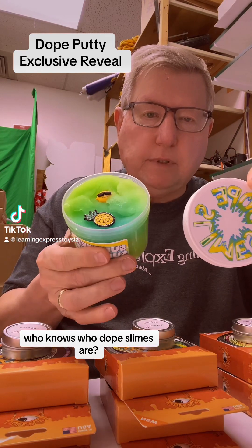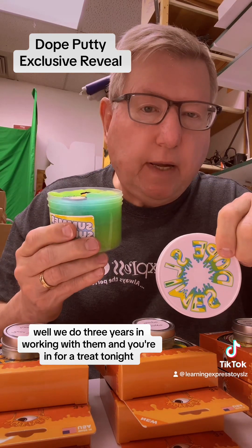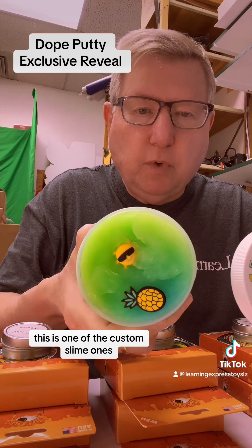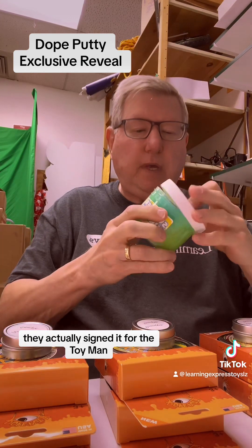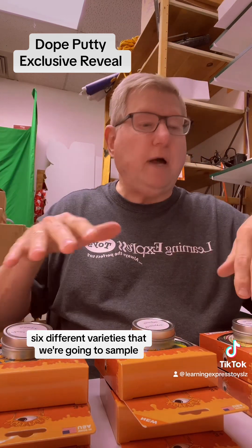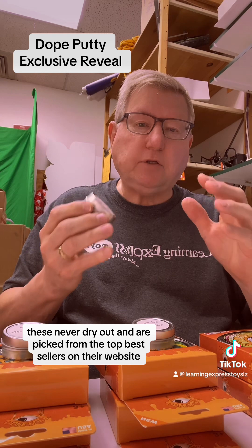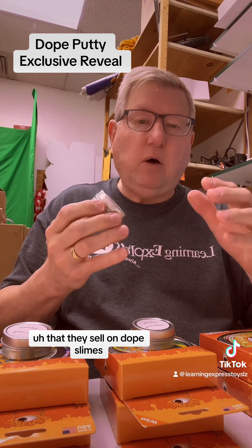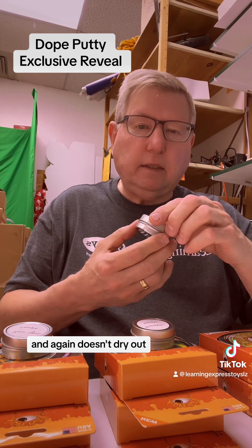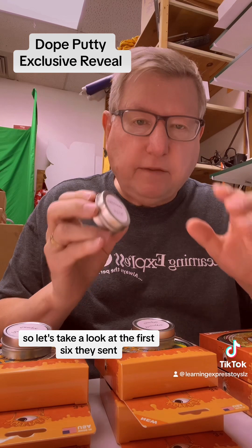Who knows who Dope Slimes are? Well, we do. Three years in working with them, and you're in for a treat tonight. They've sent me samples of their new Dope Putty. Dope Slimes has been a big hit — this is one of the custom ones, actually signed for the Toy Man. But now they wanted us to try their putties. There are six different varieties we're going to sample. These never dry out and are picked from the top bestsellers on their website, but they've now gone into the putty market — and, again, doesn't dry out, has mix-ins, and a few other things. So let's take a look at the first six they've sent.